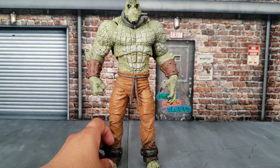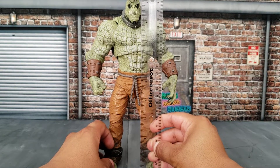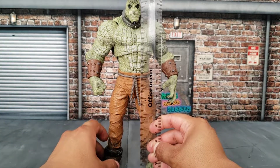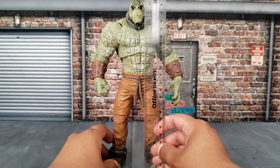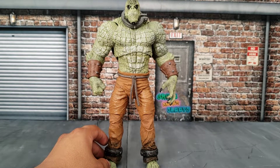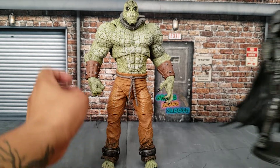This figure is a little under nine and a half inches, depending on the angle that you see it. I would say it's a little under. It's not entirely accurate to the size in the video game, but it's still a big figure.